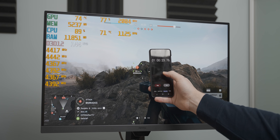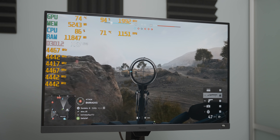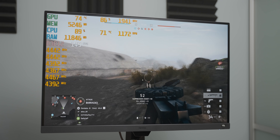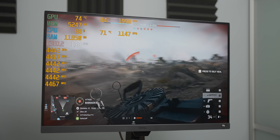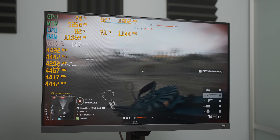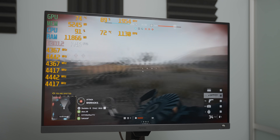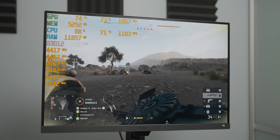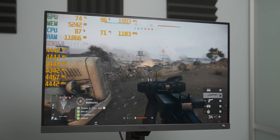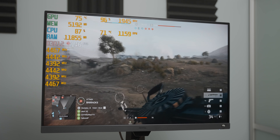Over an hour again, and this time we've stabilized at 71 to 72 degrees Celsius, which is pretty good — roughly 4.4GHz on all of the cores. It does fluctuate a bit, but we've had none of the stuttering that we had with the 240mm variant. This 360mm AIO has taken it like a complete champ.